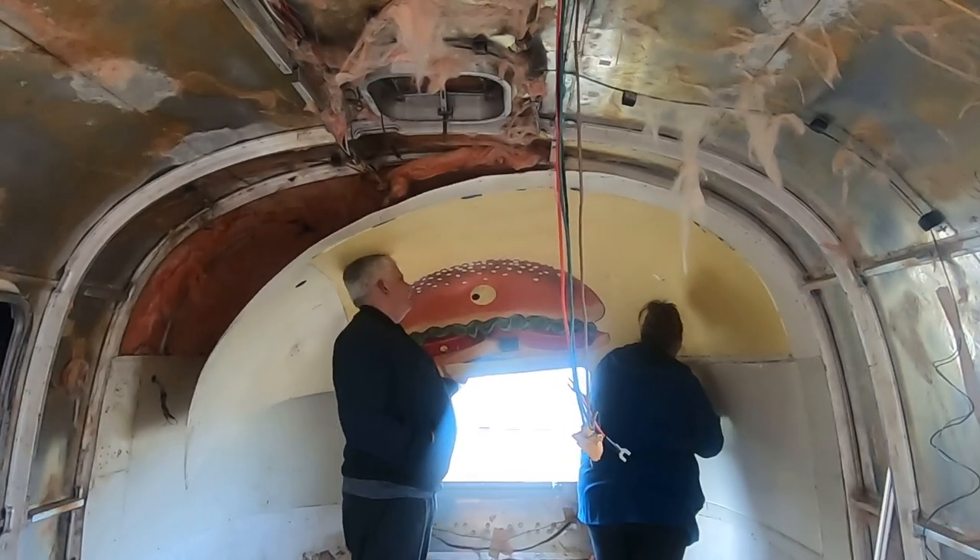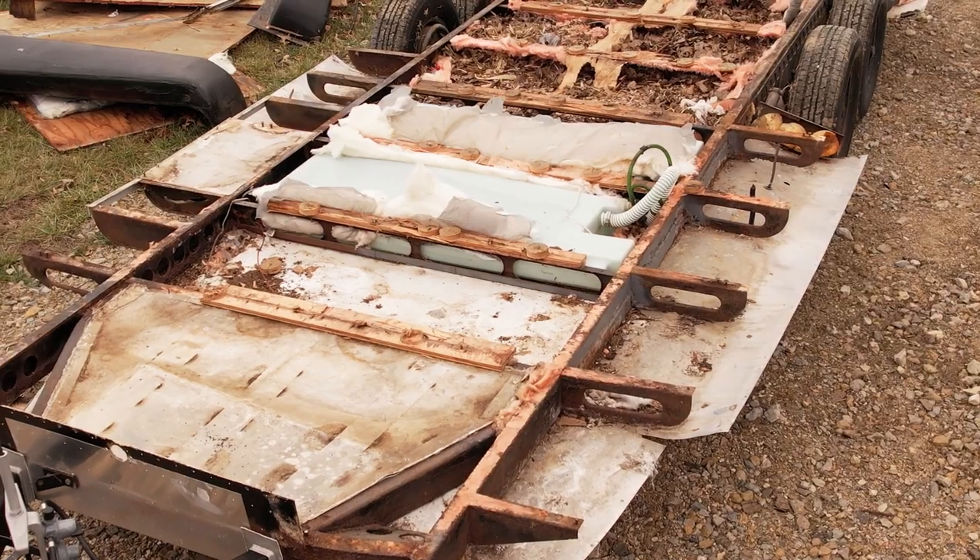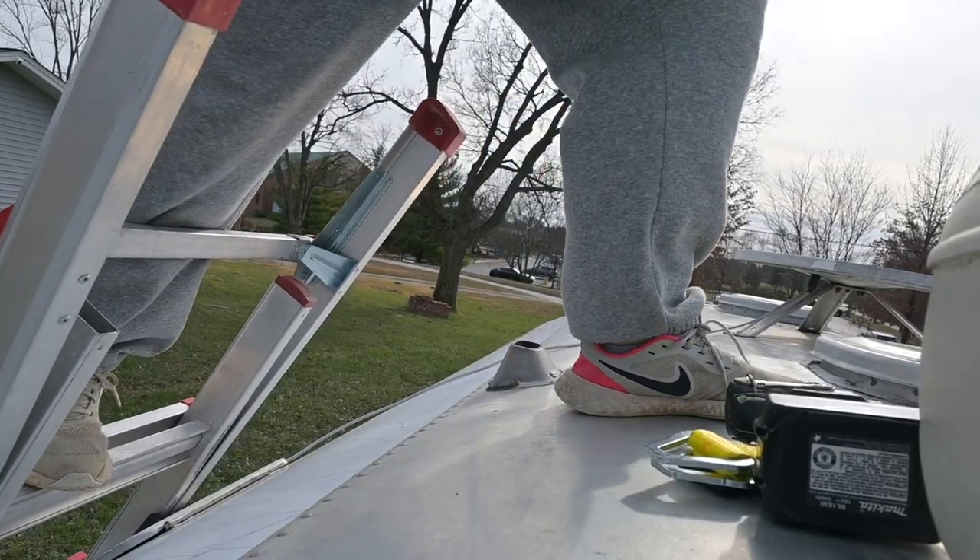Welcome to my wild adventure. I'm Anna and I'm in the midst of renovating this vintage Airstream. Join me as I embark on this incredible journey, documenting every step of the way from the initial demolition to the final finishing touches.